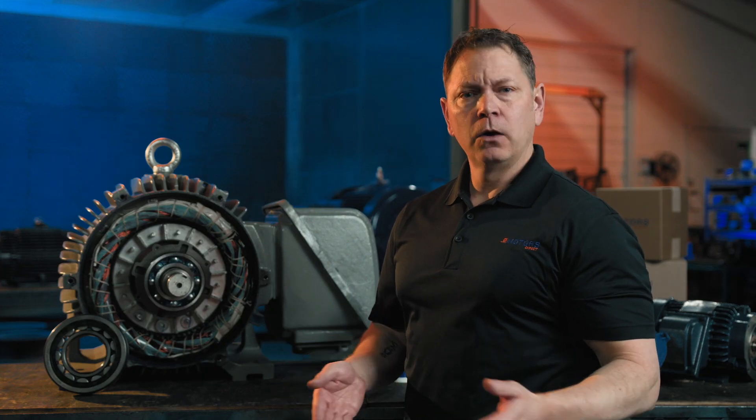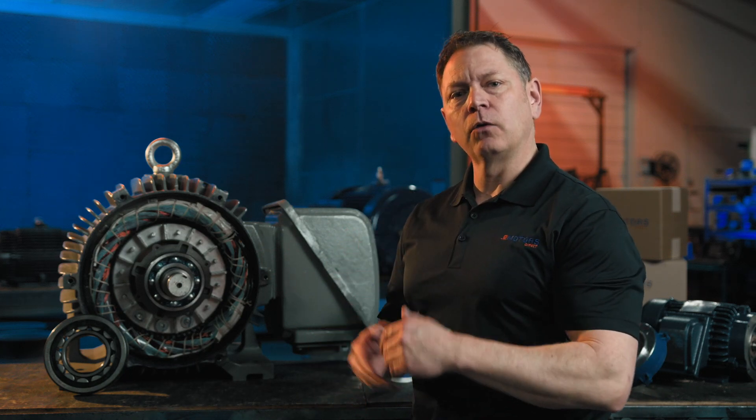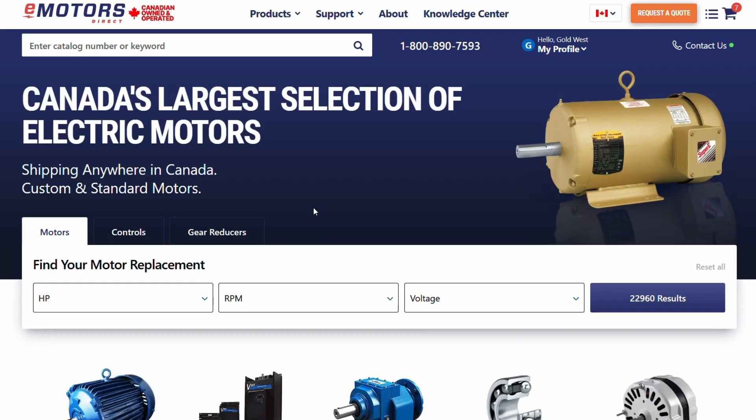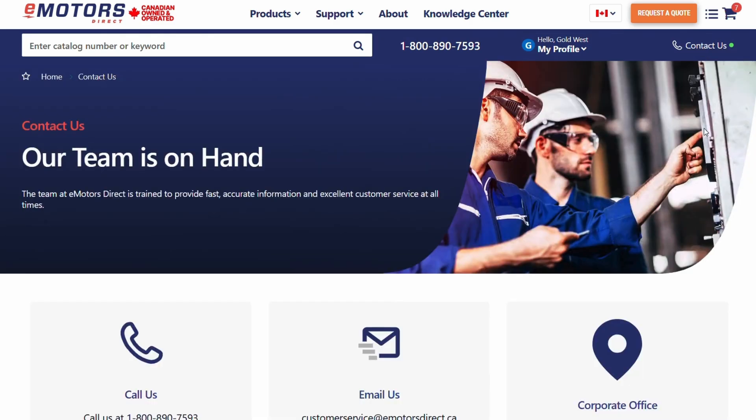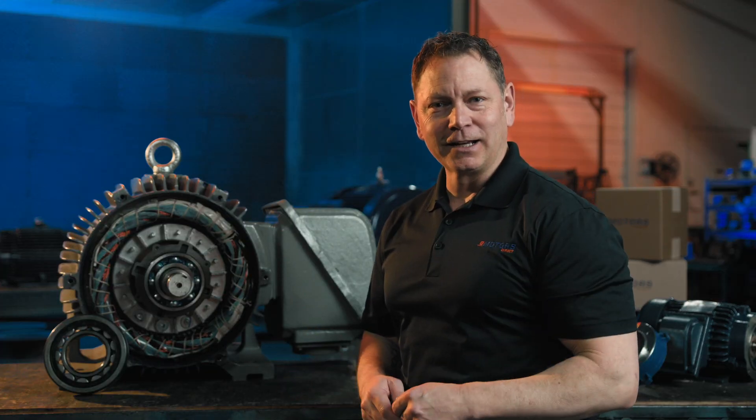At eMotors Direct, we provide custom motor modifications, saving you time, money, and the frustration of long wait times for custom motors. Visit eMotorsDirect.ca to shop live inventory and contact our team for help modifying your motor to your exact requirements. Thanks for watching. We'll see you next time.